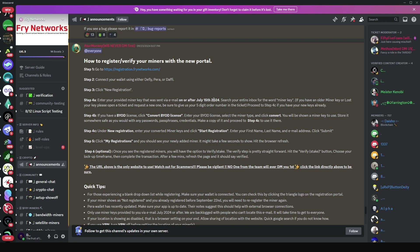For BYOD users, you're going to convert your old license key to a new license key, and with that new key you can proceed with registration. If you haven't received your miner key or have any difficulty with registration, the team is open to help out.